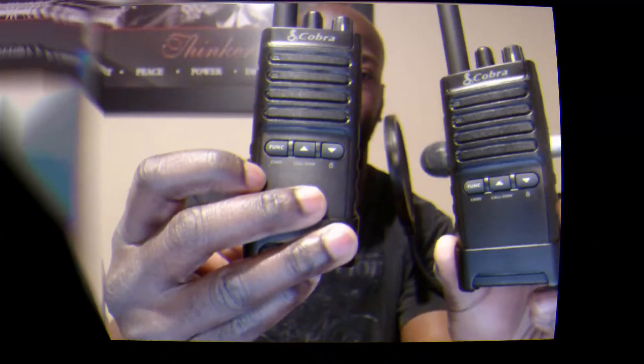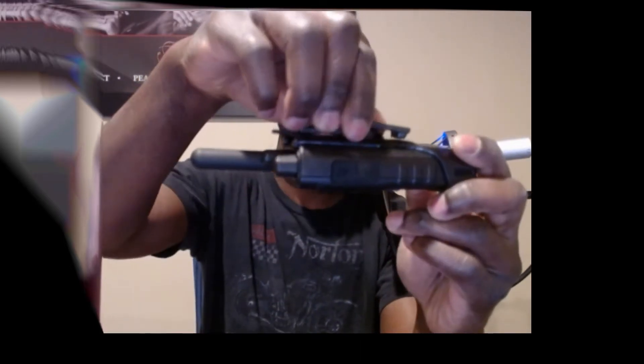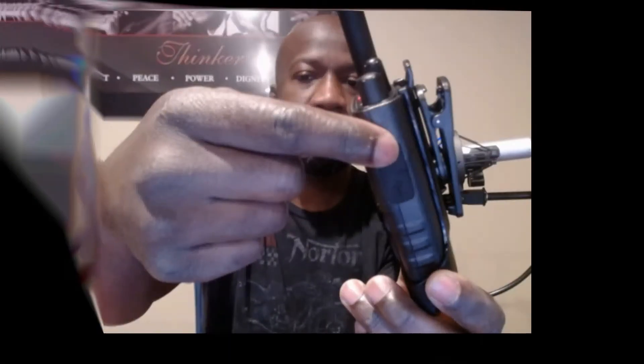Just take out the two radios here. You can see it has the privacy code test function here for your privacy codes, your volume to turn it on and off, and your channel selector. Of course your belt clip here — it's pretty cool, 180-degree rotation. Right here on the side you have your headset jack and your USB port, and your talk button. It's pretty sturdy, pretty well made.